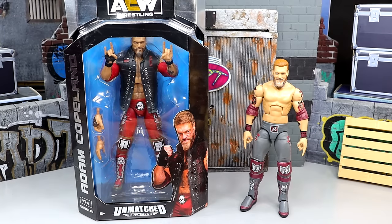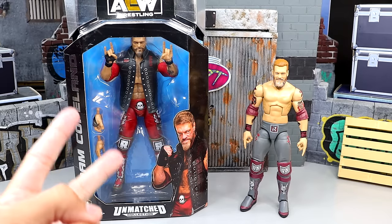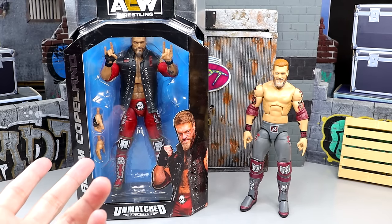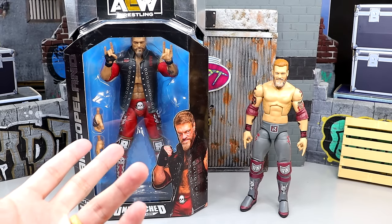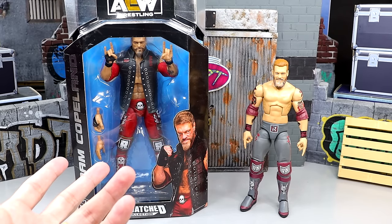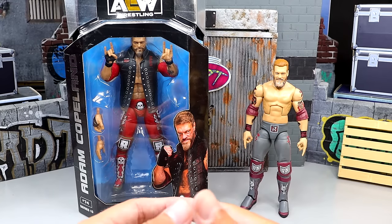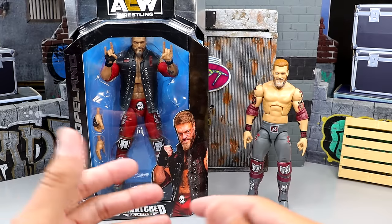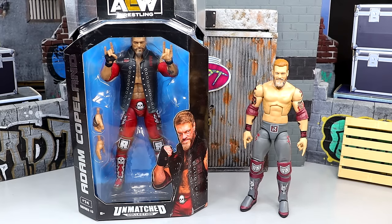My shipment of Unmatched Series 10 from Ringside Collectibles was all jumbled — I had two Adam Copelands, two Kyle O'Reilly's, no Adam Cole, I did get the Bucks but didn't get Kenny Omega. I didn't really want to pair Edge with anybody else other than Adam Cole, so I figured this would make for a one-off video of the Edge figure, comparing it to an Elite. This is our first ever Adam Copeland Edge-style figure from AEW and Jazwares.